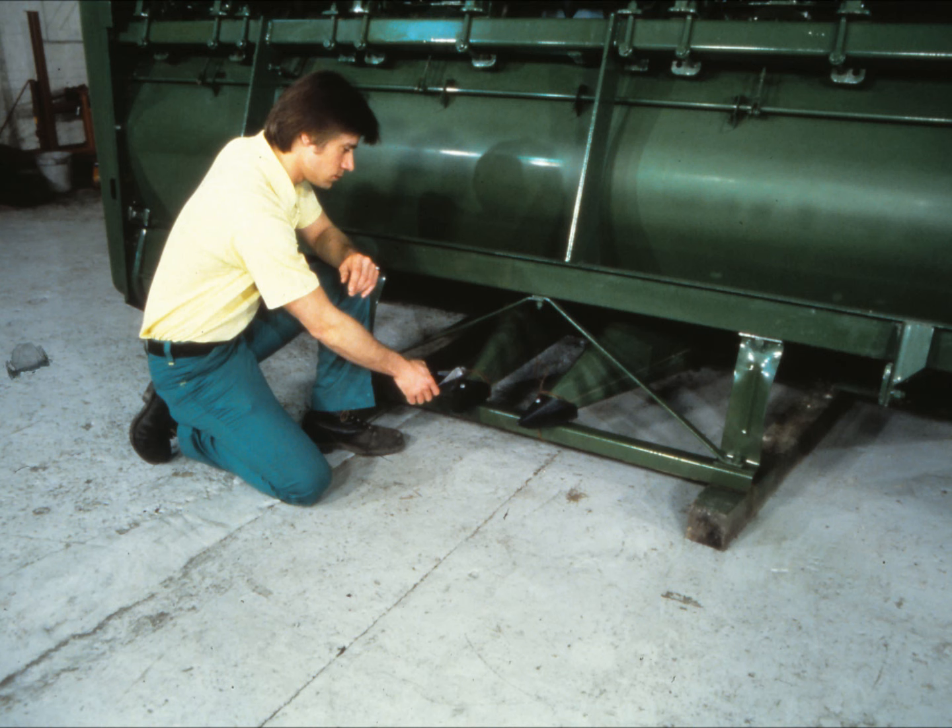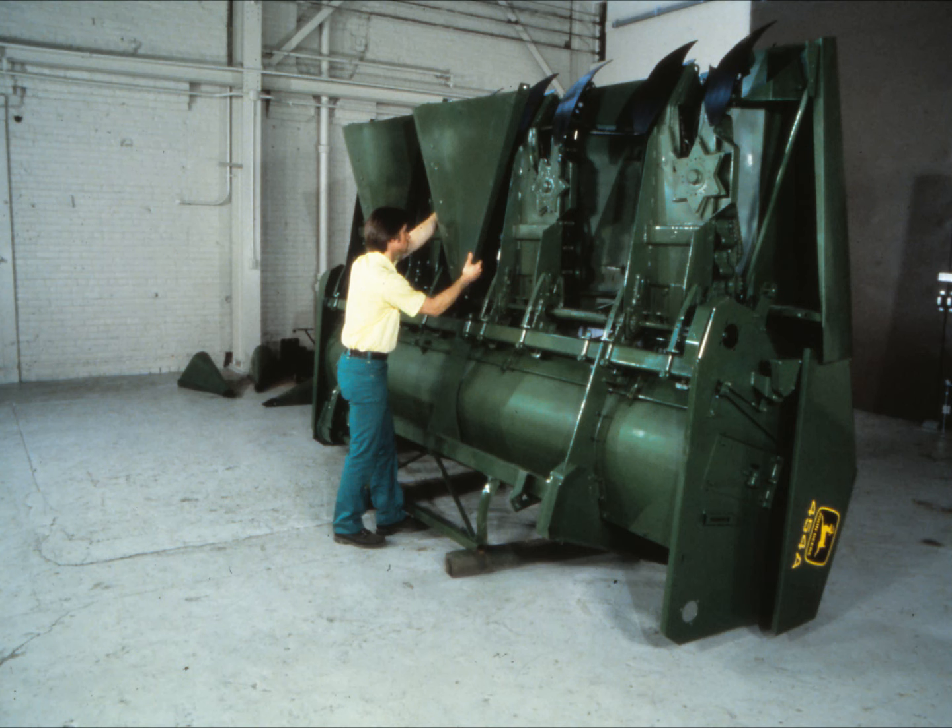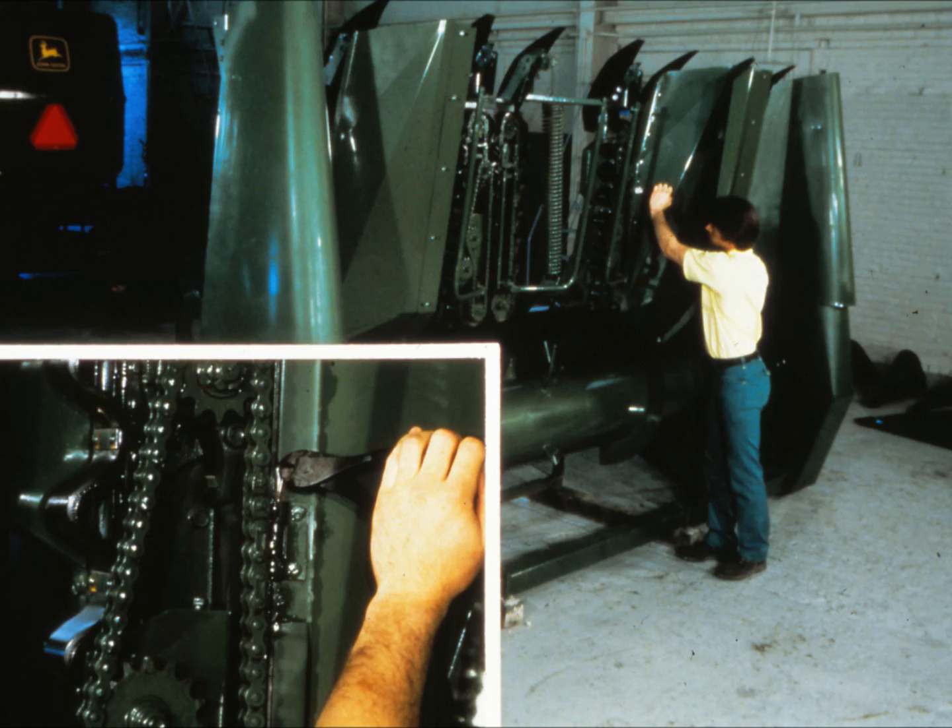Begin pre-delivery by cutting and discarding all the wires which secure the points. Remove the points and set them aside for later assembly. Pull the cotter pins from the center shields next to the shipping channels, two from each shield. Set the shields and their pins aside for later assembly.